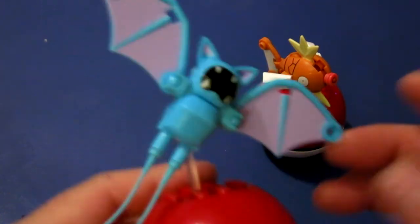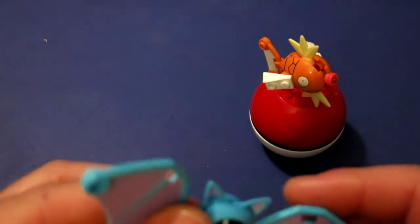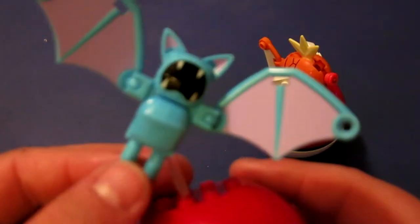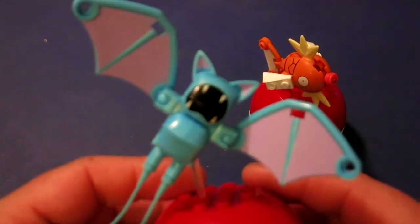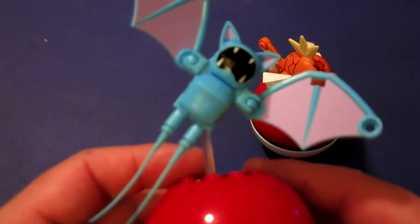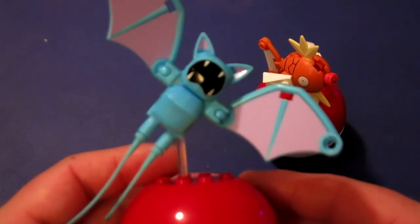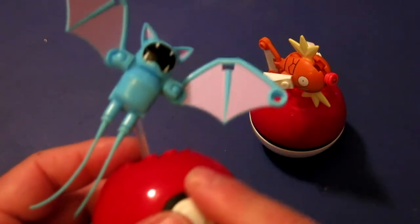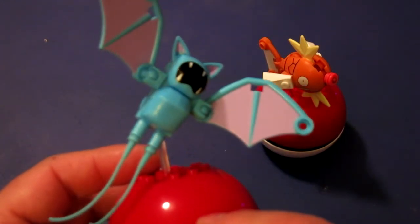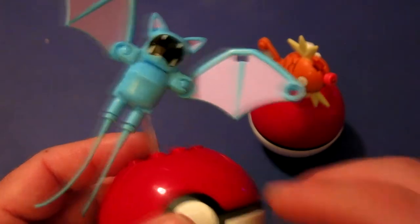I think this is my favorite one out of all of them. I actually want to see more of these — the flying characters could be pretty cool. Let me know down below what you think of these two figurines and which one you think is the best. Out of the entire six, let me know which one is your overall favorite. See you guys later, bye for now!